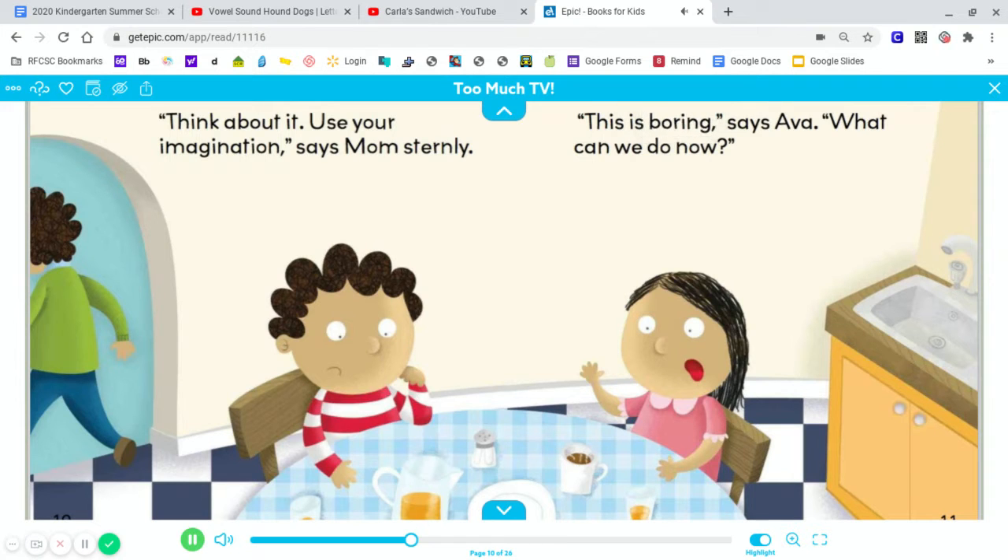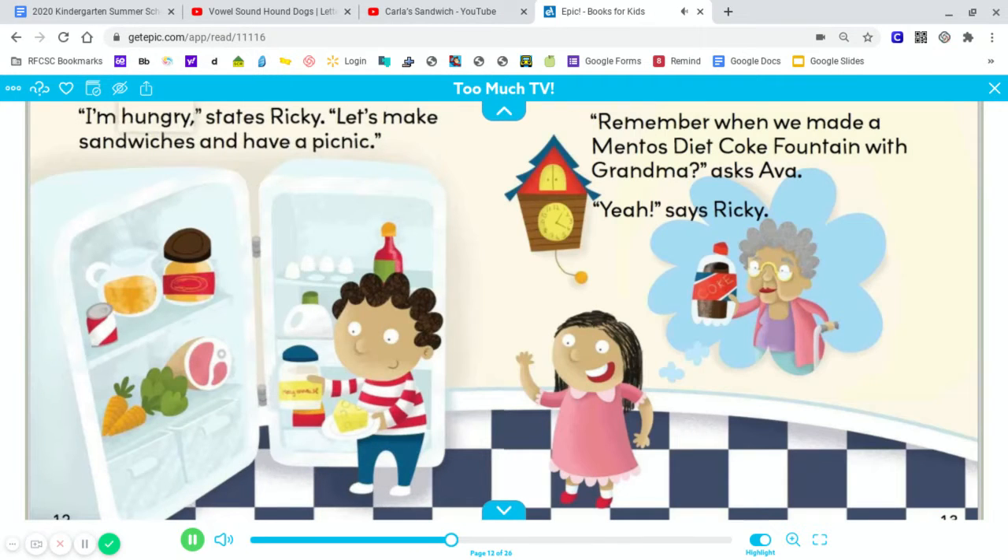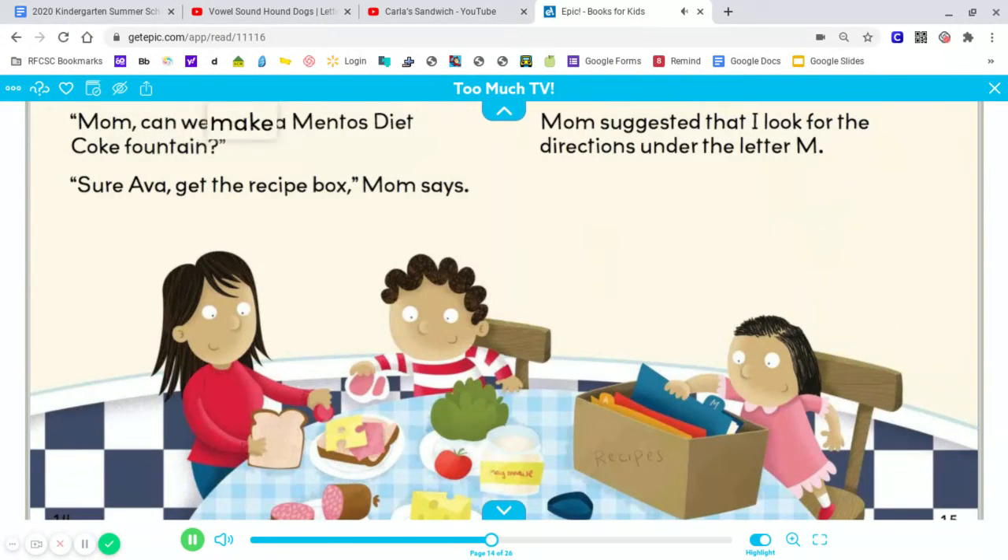This is boring, says Ava. What could we do now? I'm hungry, states Ricky. Let's make sandwiches and have a picnic. Remember when we made a Mentos Diet Coke fountain with Grandma? Asks Ava. Yeah, says Ricky. Mom, can we make a Mentos Diet Coke fountain? Sure, Ava. Get the recipe box, Mom says.